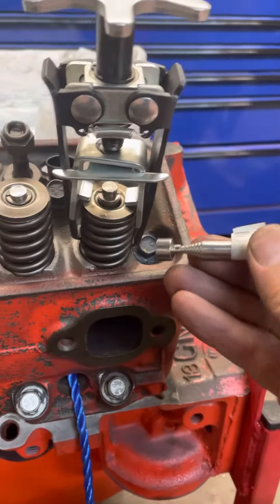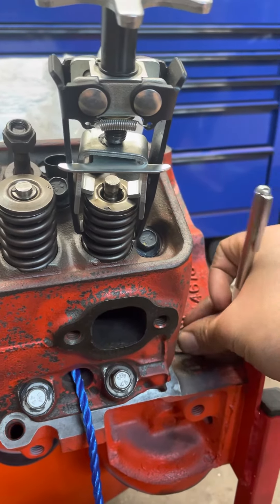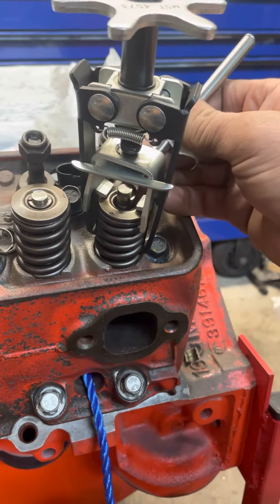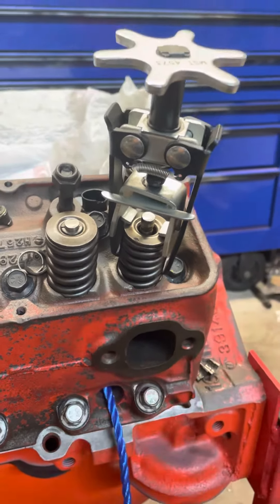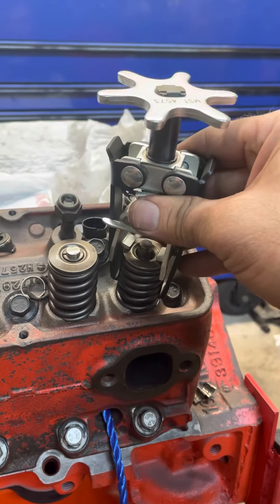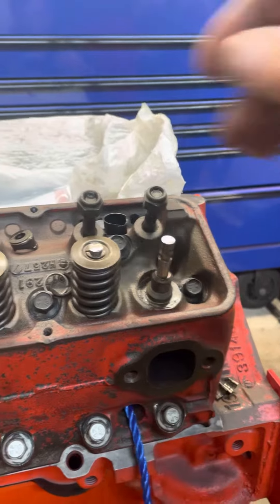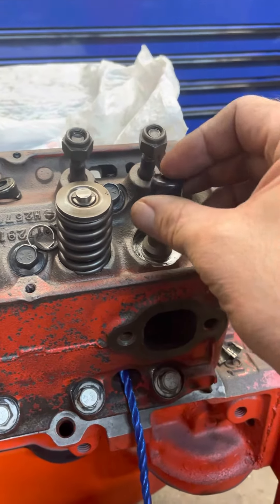Once you have everything set up, you're going to need your magnet to get those keepers out. I already did the two-handed bits, so the keepers are out. This is a little bit staged — I already took that out.